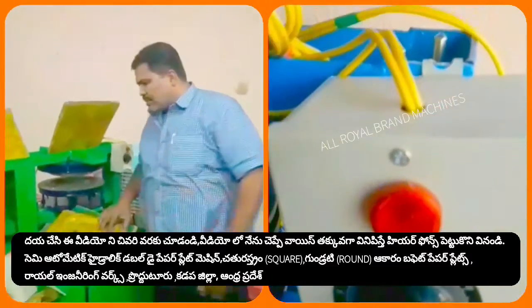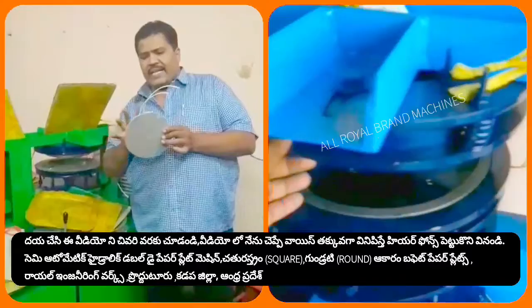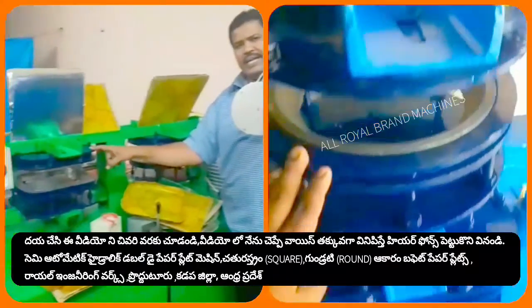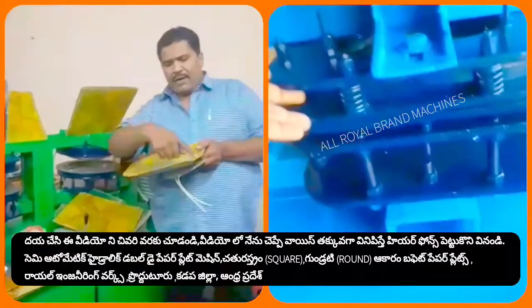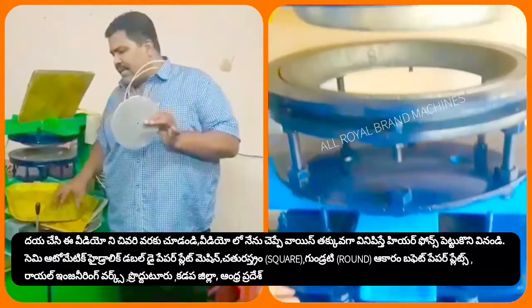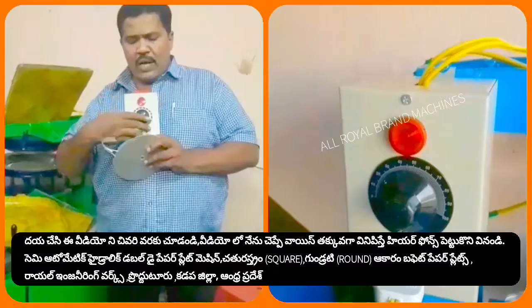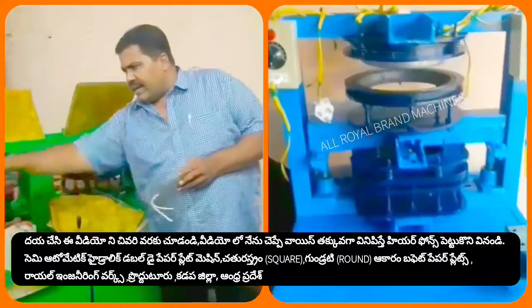Then we will set up the machine heater. This is the heating purpose of the heater. This is the heating control box for the heater. This is the heating process.